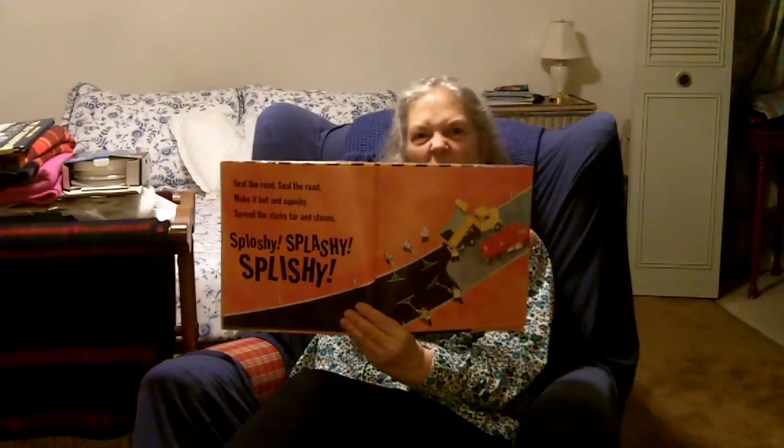Seal the road. Make it hot and squishy. Spread the sticky tar and stones. Splooshy, splash, splishy. There they are spreading out all that tar — that stinky tar.